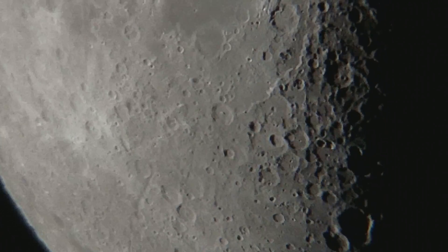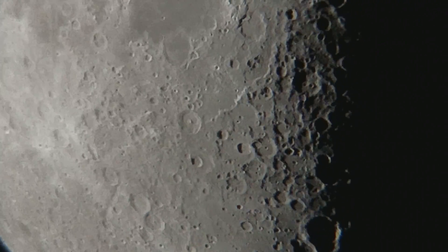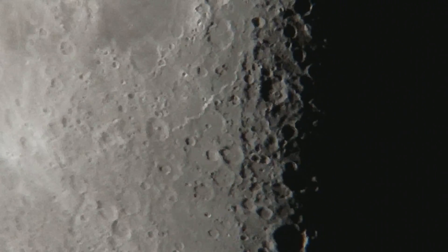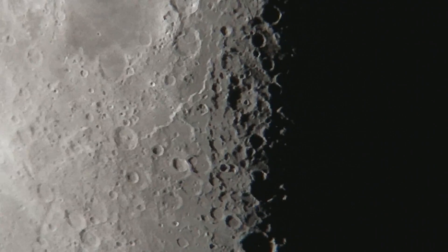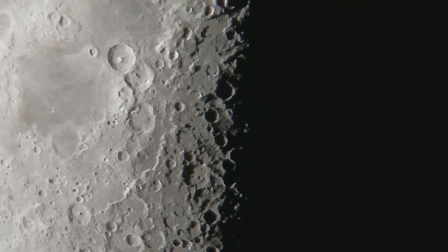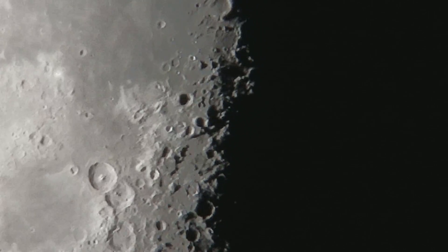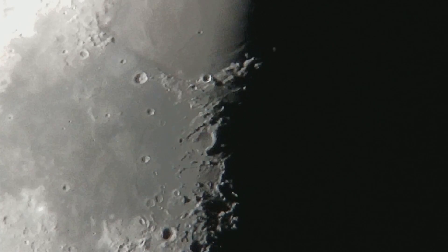But that is what the moon looks like through this setup right here. I am going to take the camera off the telescope and show you the telescope in a second, but first I am going to slew up and down the moon here to give you a view of the different parts before the moon moves too much.